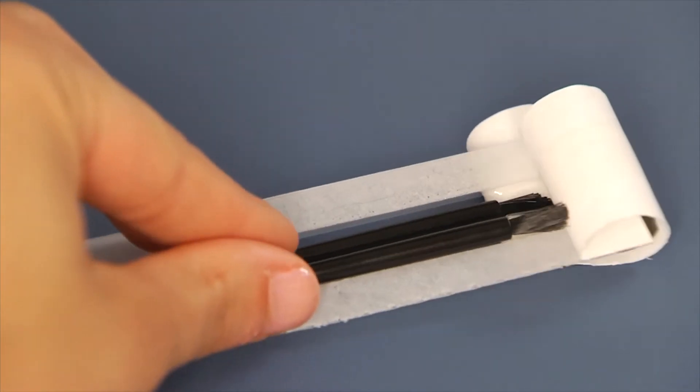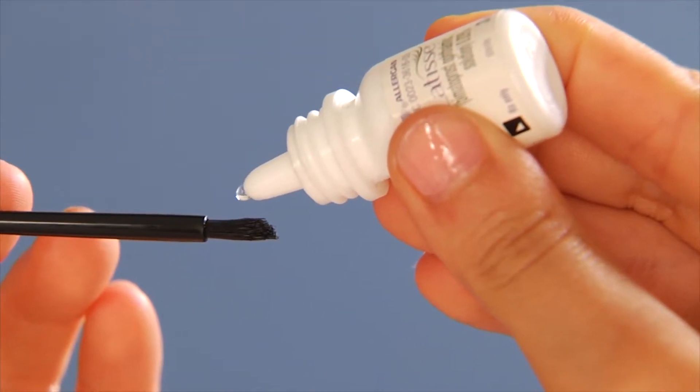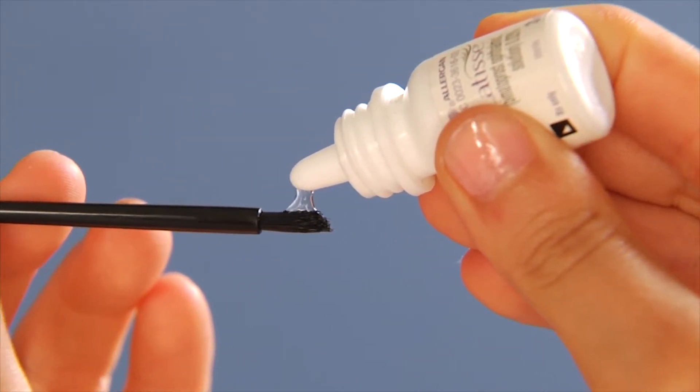I remove an applicator from the tray and I hold it horizontally like so. Then I place one drop of Latisse on the area closest to the tip, but not directly on the tip.